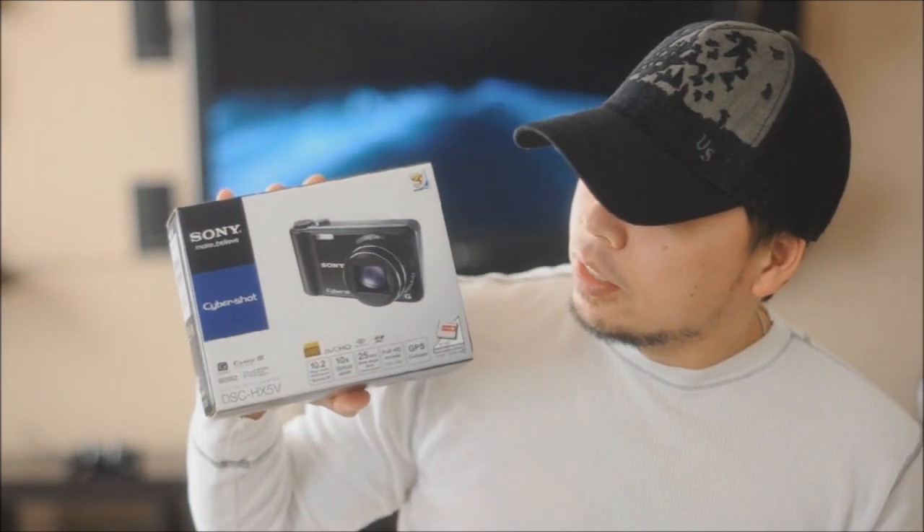Hello YouTube! Today I'm going to be doing the unboxing of this new Sony Cybershot DSC-HX5B.